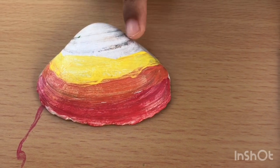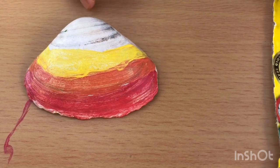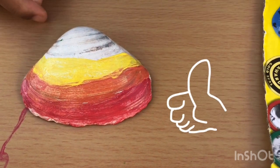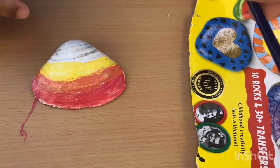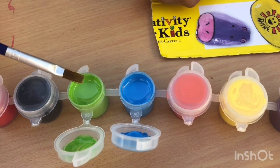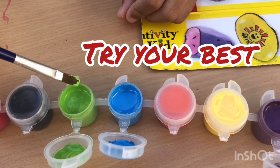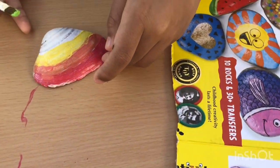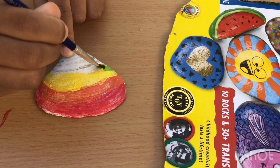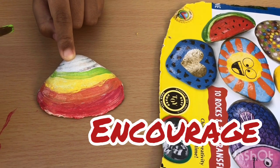Okay guys, what do you think so far? It's a little messy, but it's okay because I'm still learning. So let's go to the next color. What is the next color? Green. Okay, you're doing good so far. Don't worry if it's not perfect — just try your best. Good job. Practice, you know what they say: practice makes perfect. Okay, let's go — you are doing great!